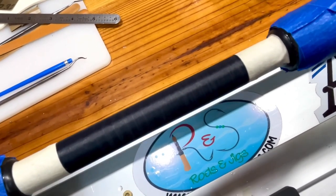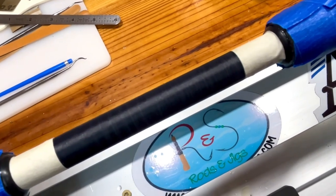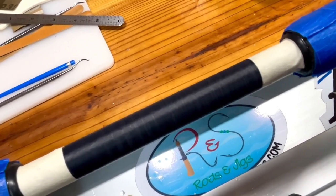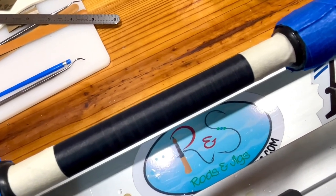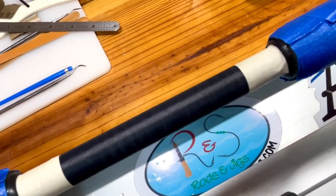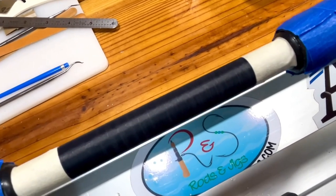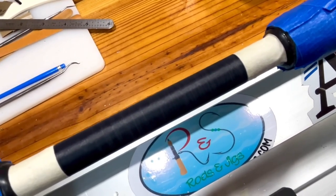Anyway, like I said I'm doing two rods. I'll come back after each section and show you what I did. This is going to be a several-step process, so stick with me — let's get into it.